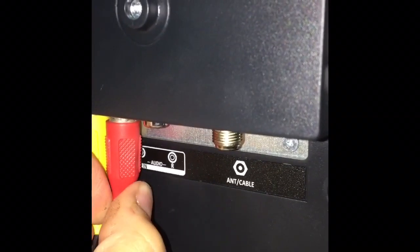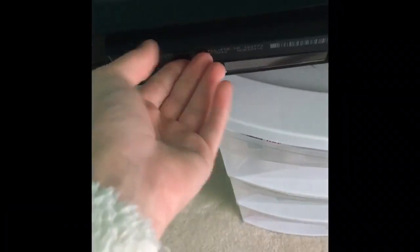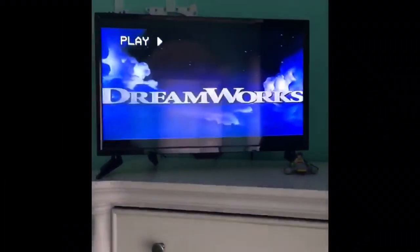Now take your favorite VHS tape and put it into the VCR — as you can see, I had a little trouble — then enjoy your favorite movie.